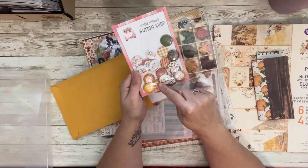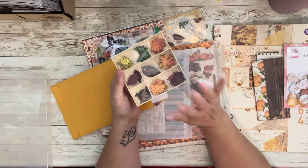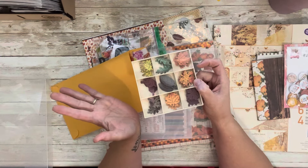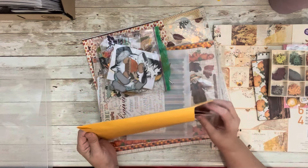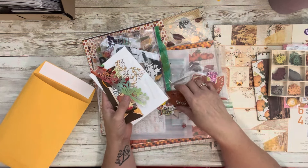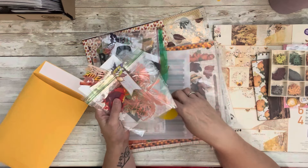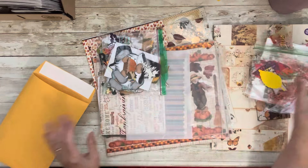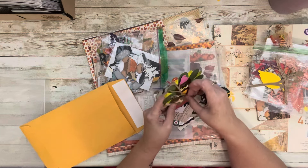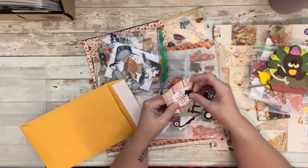I also have ephemera — I have so much ephemera and I don't use it enough, but I'm trying. I had sorted out all of my fall ephemera so we're going to try to use that. These wood veneer pieces I get at Hobby Lobby after the holidays when they're super cheap. I love them because they're already colored and wood veneer is expensive otherwise. Let's see what I've got in here — I've got some goodies, probably from swaps. My fall binder is just exploding at the seams.